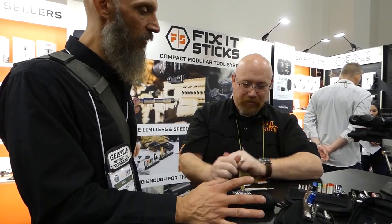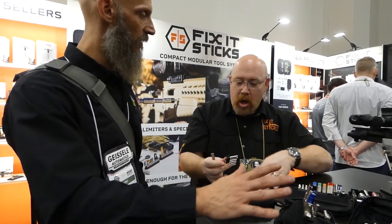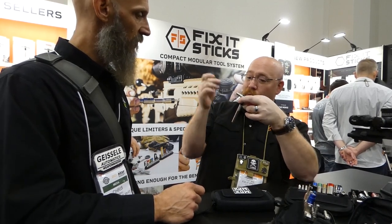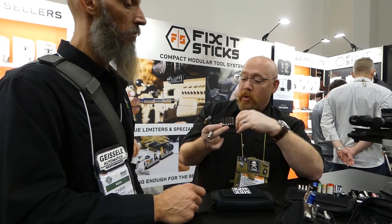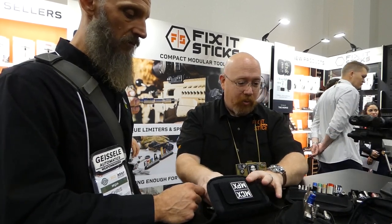A lot of your parts are also available to buy piecemeal. So if you get one kit, you can add in: buy the brass hammerhead, buy just the ratcheting head, buy the extension, buy steel punches, roll pin punches that are steel, or brass punches — whatever you kind of need, we have that available for everybody as well.